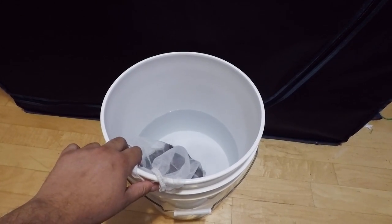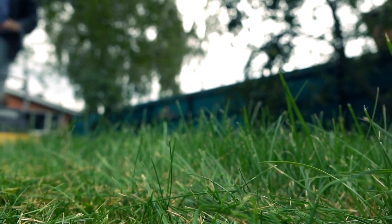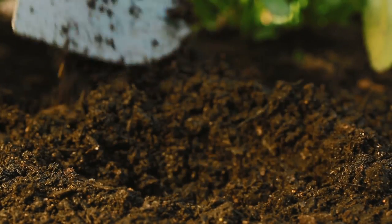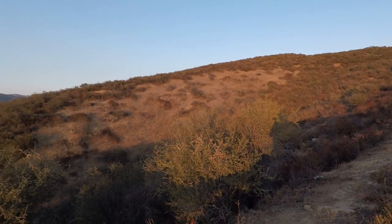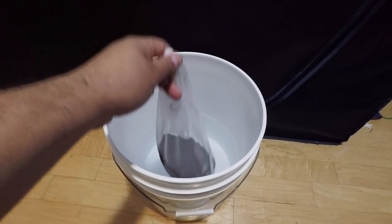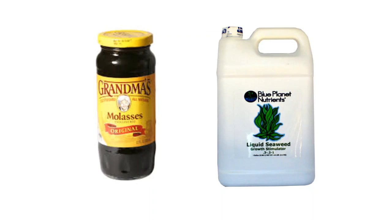Another source of microbes can be captured from your own backyard — find an area where the soil is fertile and alive, collect the soil, and use it in place of compost and worm castings. What's great about indigenous microbes is that they're acclimated to your region, so the environment won't kill them. RO water in a bucket provides the moisture, and a simple air stone and pump provides the oxygen. I use molasses and seaweed extract as a food source — typically one tablespoon per gallon of water.